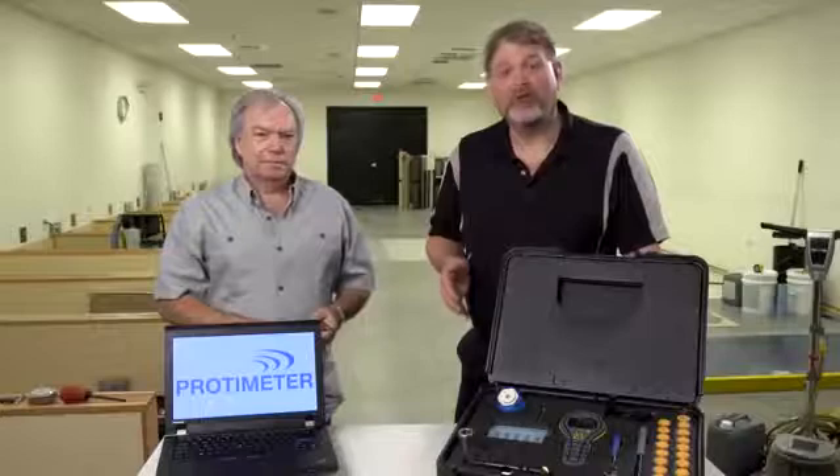Before we start the practical demonstration, just a quick word about safety. Please make sure you refer to your local standards and the instructions on your equipment, and wear all the appropriate protective equipment. For our demonstration today, it's my great pleasure to introduce Peter Craig. Peter is the owner of Concrete Constructives and has over 40 years of experience working with concrete floor slabs. Peter is also a lead instructor for the ICRI Moisture Testing Certification Program.